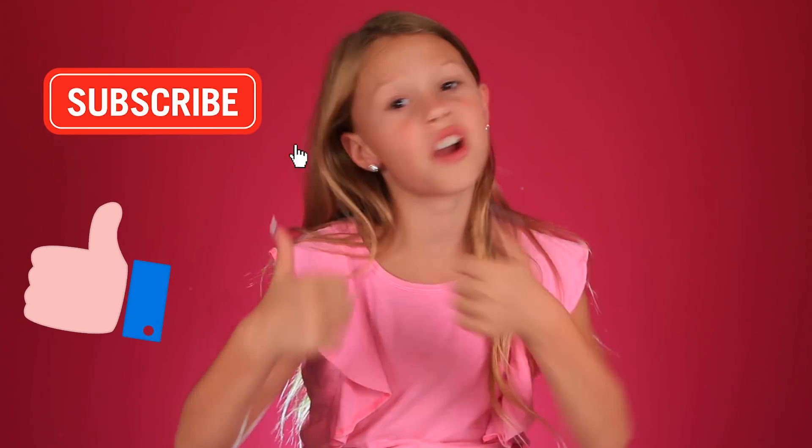Hey guys, welcome back to the Day of Daily. You guys have been asking me to do the JoJo Siwa video, so I am doing it today. I watched some of her hair tutorials and makeup tutorials, and I'm gonna try to recreate those. I hope you guys enjoy this video. Please like and subscribe.